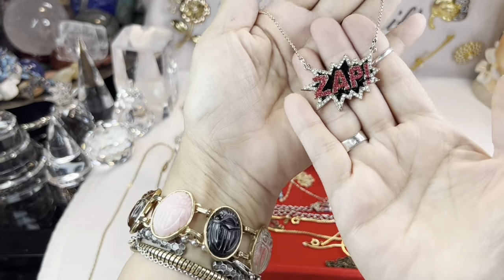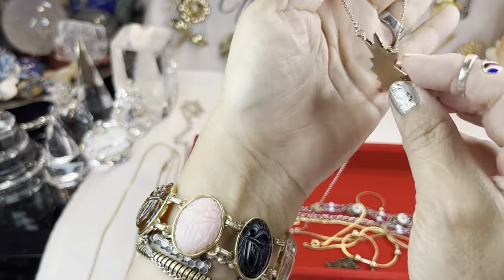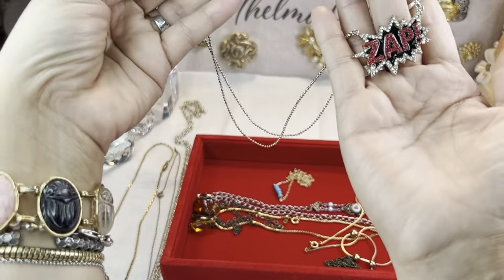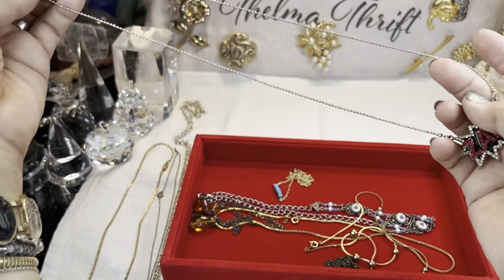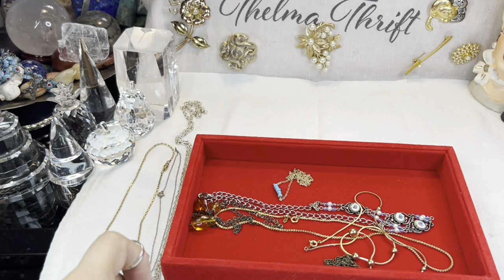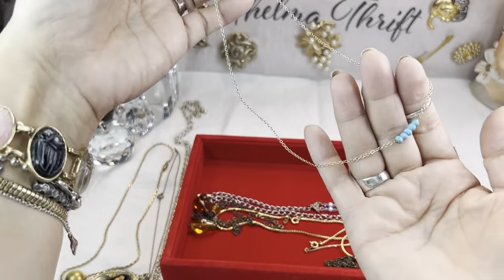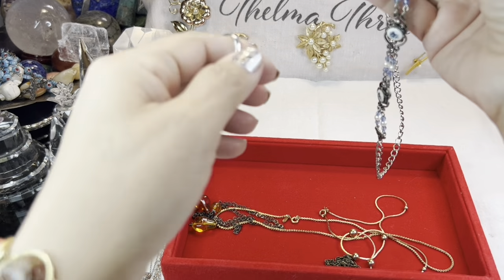This one — I think I actually got about three of these. I really should list this. There might be a fan of Pulp Fiction or some kind of comic book fan out there that would appreciate it. It's on a long chain too — very interesting. And then we have some imitation turquoise here.